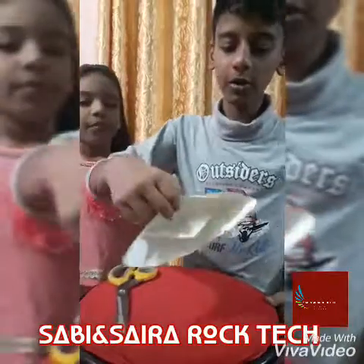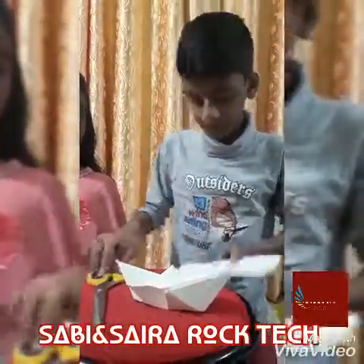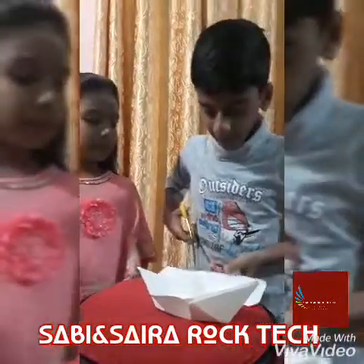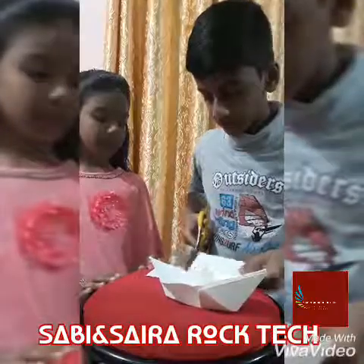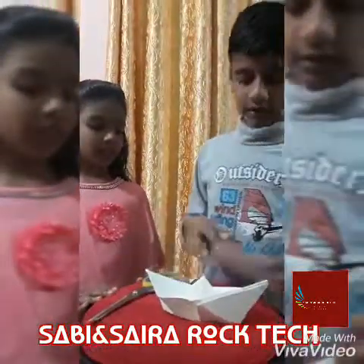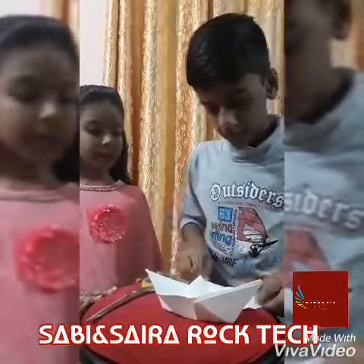Now we will cut the paper. The paper is made for the first time. Now we will cut the paper again.